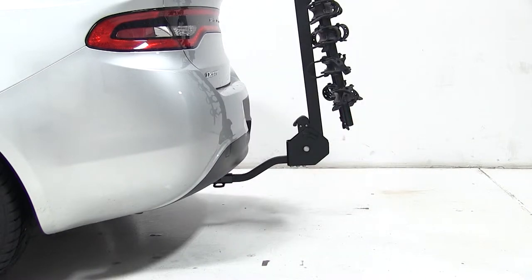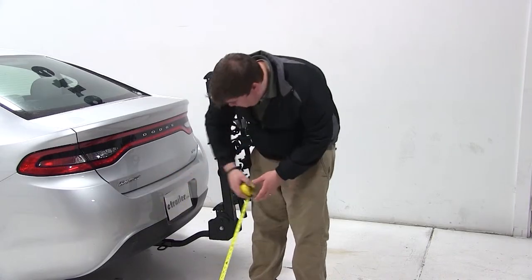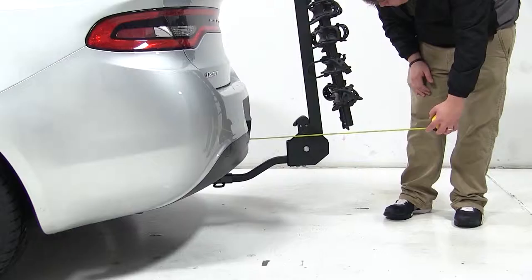Now we'll go over a few clearance measurements. We have about 9.5 inches of ground clearance. The closest part of the vehicle to the closest part of the carrier is about 1 inch. With the bike rack in the folded position, we've added 19 inches to the overall length of our vehicle.